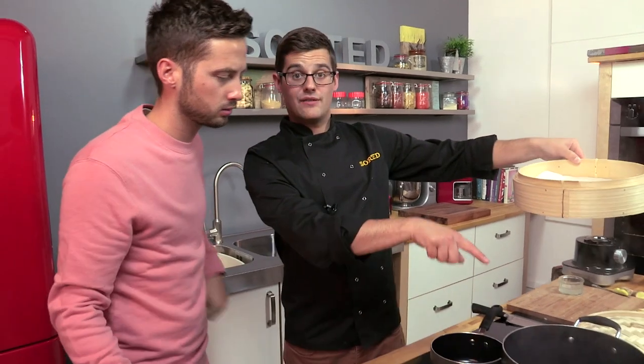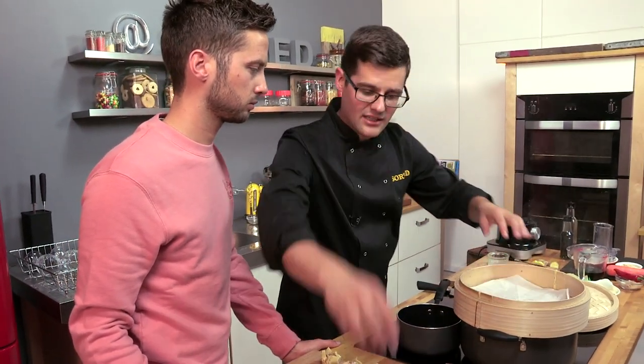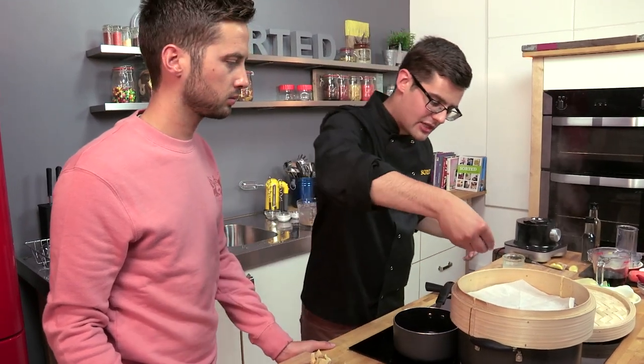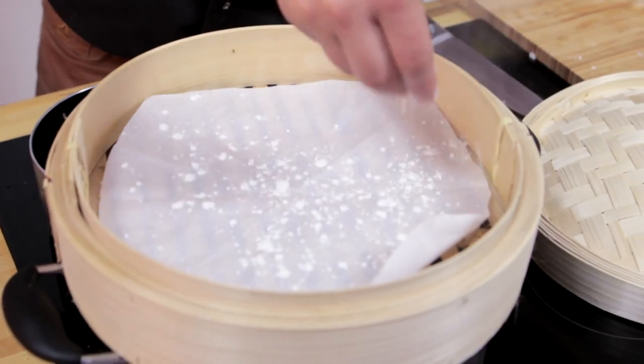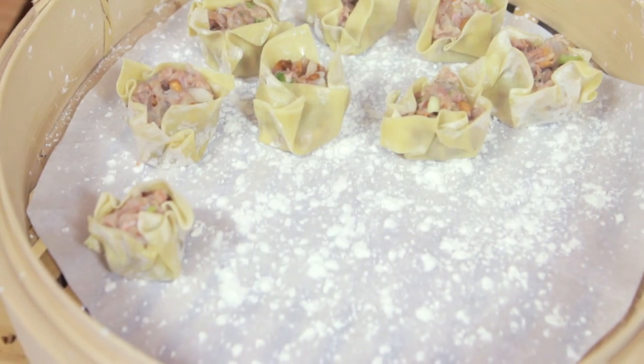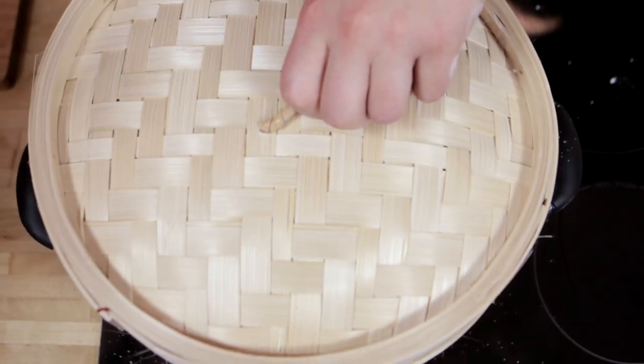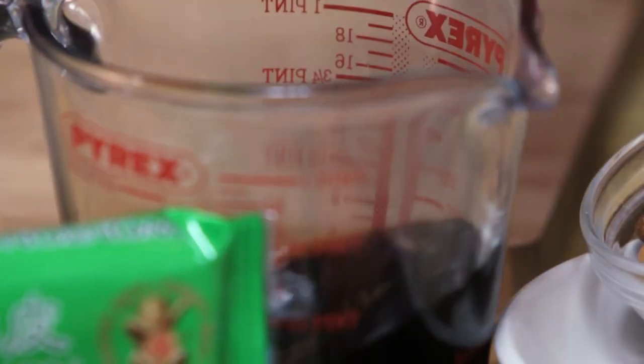So this is going to sit above a pan of steaming water. A piece of greaseproof paper or silicone paper, and top tip — just a tiny smattering of cornflour, which just stops it from sticking. They can all go in there. It needs a lid to go back on, and they need to steam for about four minutes or so, which is just enough time for us to make our dipping sauce.